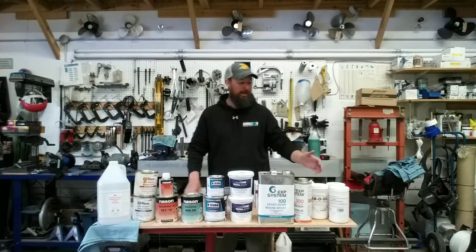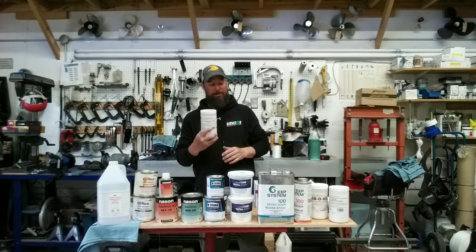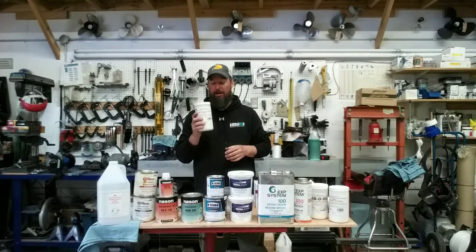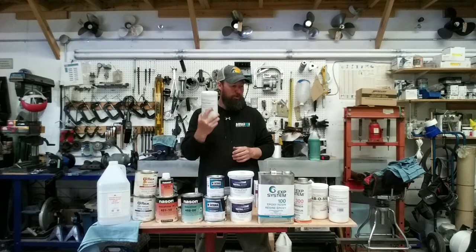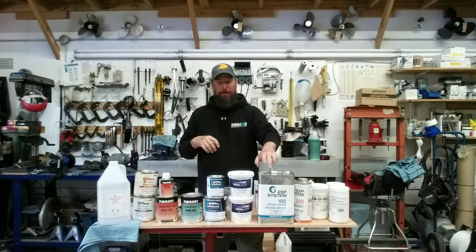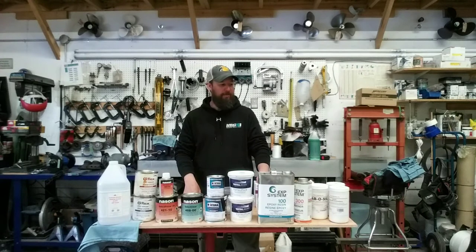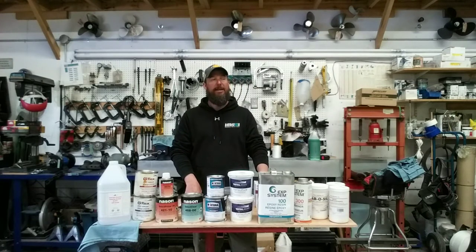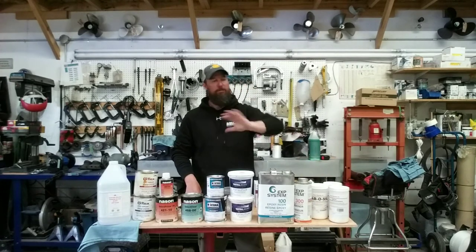After the mat lay-up, we mixed up an epoxy batch with quarter-inch chopped fibers from Fast Coat Epoxies — my first time working with this product, and I was happy with both the product and the company. The chopped fibers give a bigger lay-up, add strength to the epoxy, and allow you to fill in with minimal sanding at the end. After laying up the mat, I hit it with 80-grit again, roughed up the area, then mixed a batch with the quarter-inch fibers and applied that.